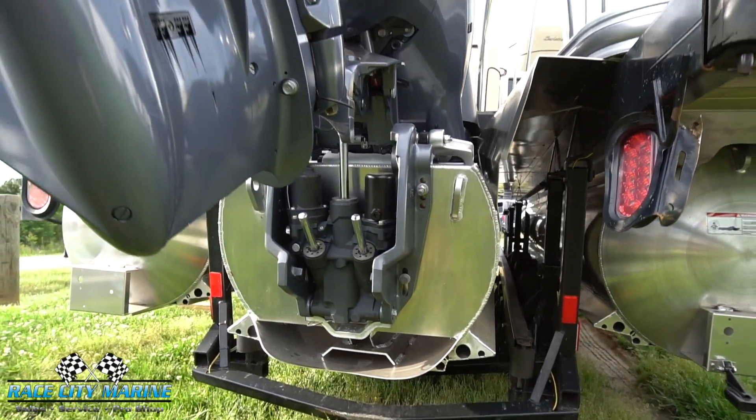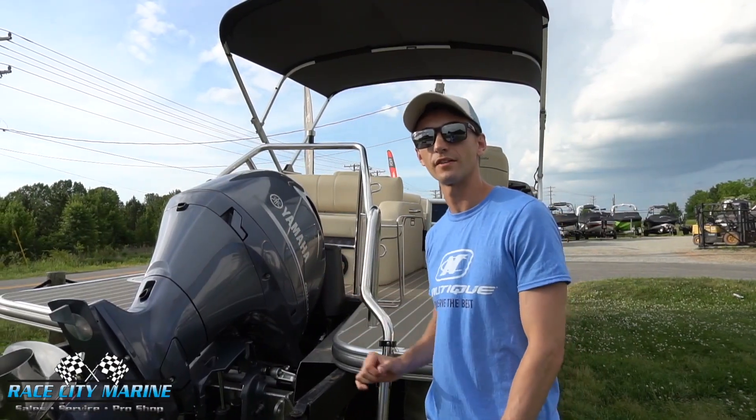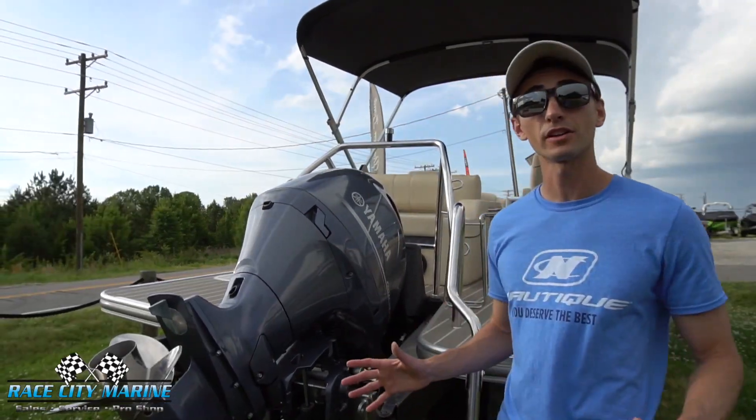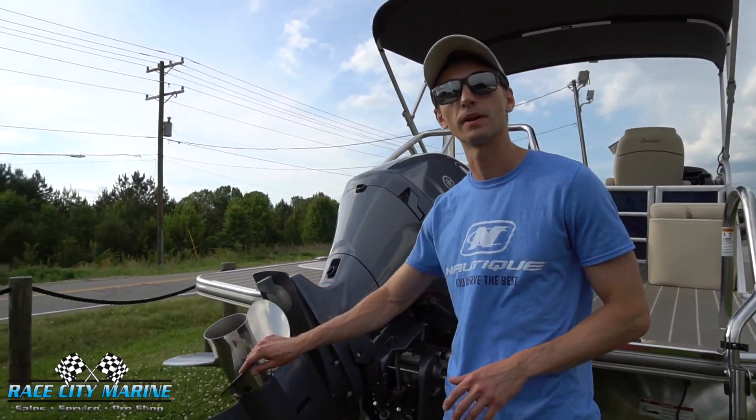This has the Yamaha 2.7-liter inline four-cylinder engine with 150 horsepower — plenty of power to get you up and going. It also has a stainless steel propeller.